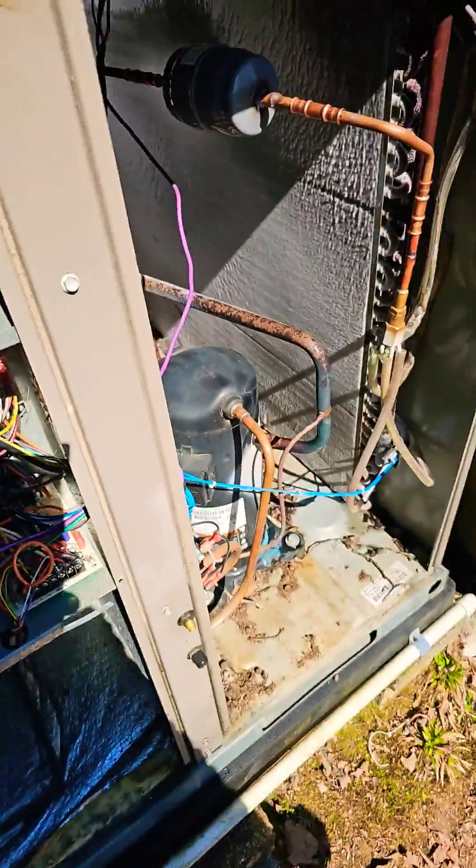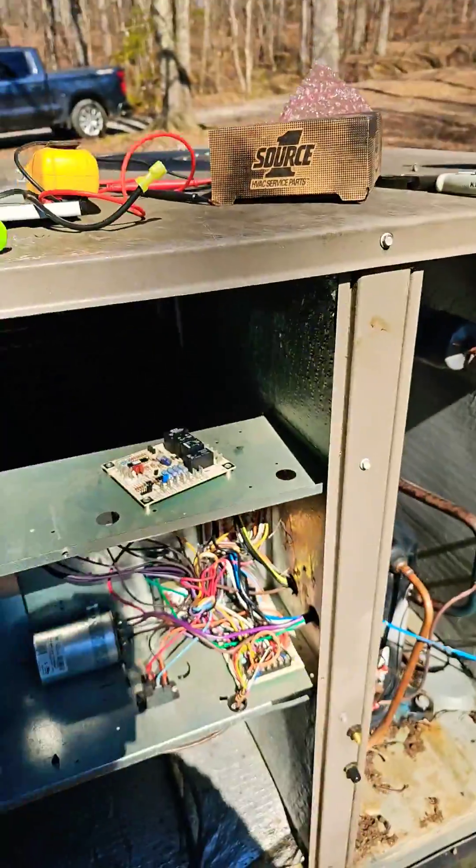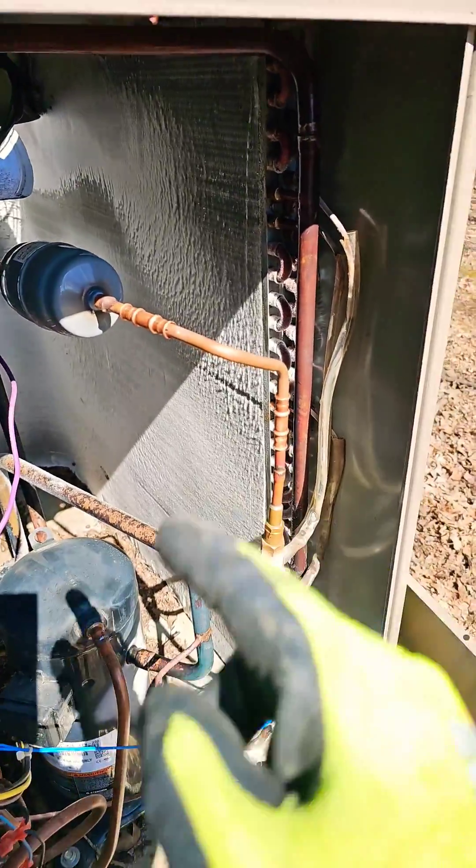Check out my playlist 'HVAC Tips for Technicians' to learn more. If the coil doesn't thaw out, check the charge.